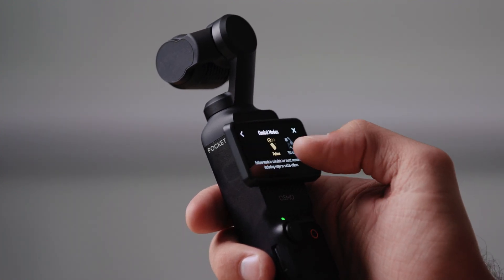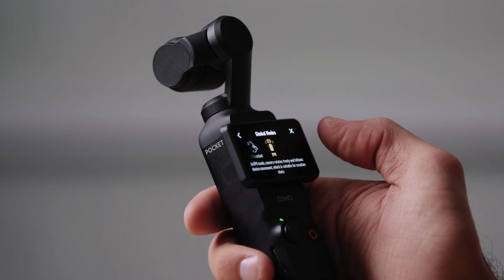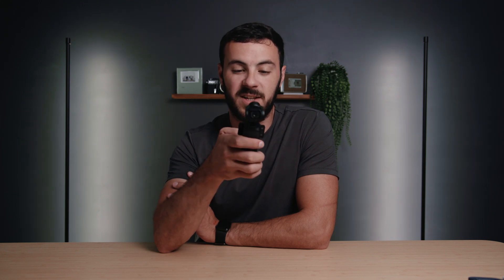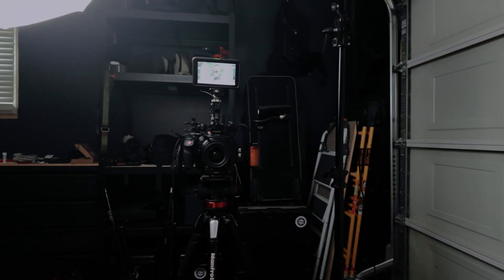My gimbal mode I have in follow. You can also go into tilt mode and FPV. FPV — if you've ever seen FPV drone videos, you get that kind of effect, but to me it throws me off. That's not what I want this camera to look like. So I use mine in follow mode because that feels the most natural — it's basically just going to follow the motions of my hand, and I like that this feels like an extension of my hand.